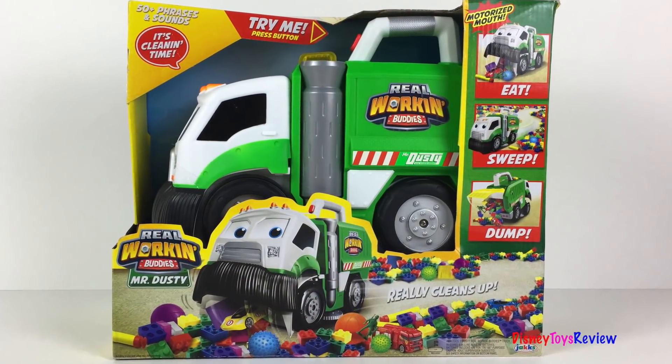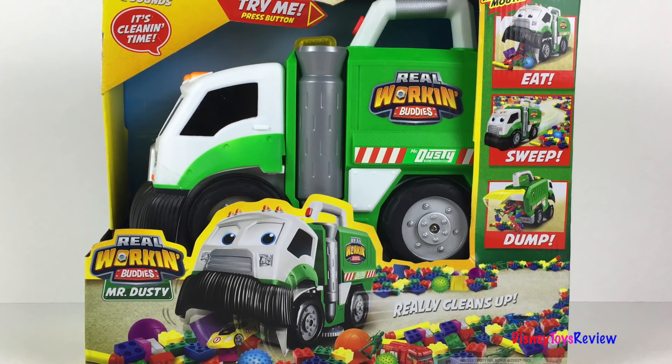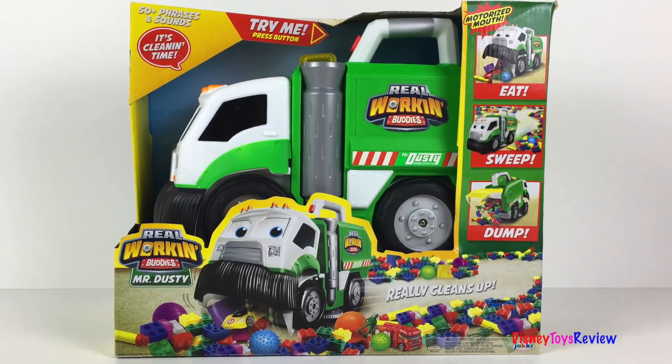Hi guys, Disney Toys Review here. Today we're unboxing this real working buddy's Mr. Dusty. Mr. Dusty has 50 plus phrases and sounds.